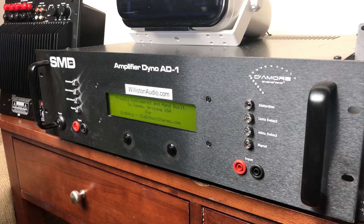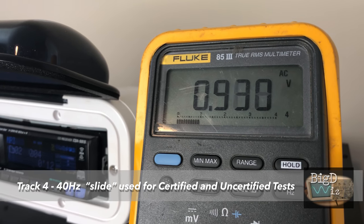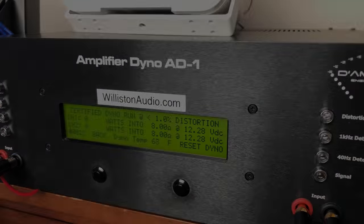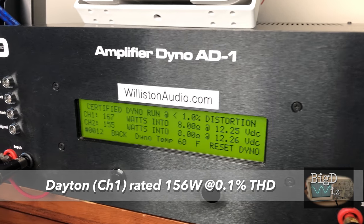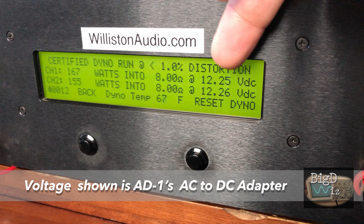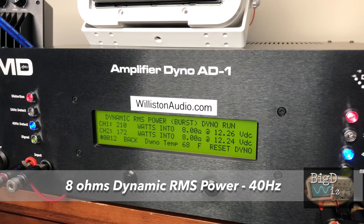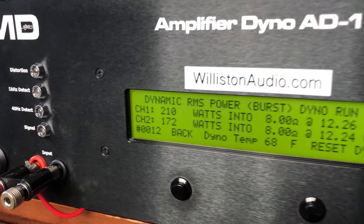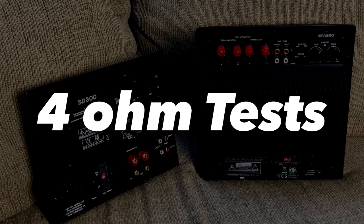Alright, now we've got the dyno fired up. One important thing to show: the track we use for the certified test is a sliding track which goes from lower volume up to a higher volume. First up we'll try the 8 ohm test. The Dayton Audio amp is rated at 156 watts at 0.1% THD — it actually got 167 watts whereas the Dayton got 155. The voltage you see — 12.25 to 12.26 volts — that's the AC adapter included with the dyno. Next up we'll try the dynamic track at 8 ohms. This is a burst tone at 40 Hz, kind of simulating a subwoofer track — bass drum kick, things like that. The Dayton again hit 210 watts versus 172 for the Young — Dayton out on top.